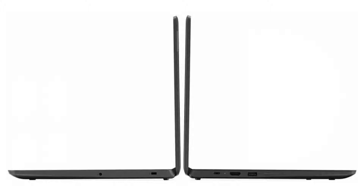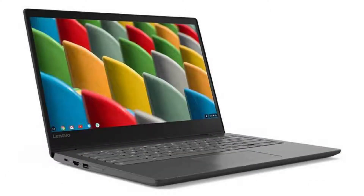It has a full-sized HDMI port, a 720p HD webcam, 2 USB ports — 1 USB 3 and 1 USB-C port with DisplayPort 1.2 support and power delivery. It also has a microSD slot and a combo headphone jack.